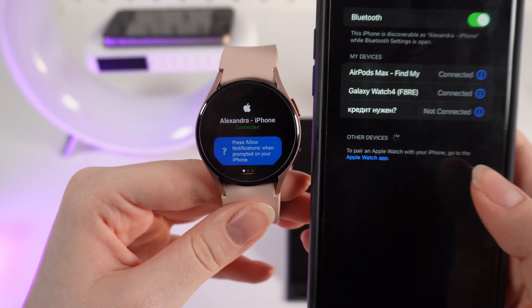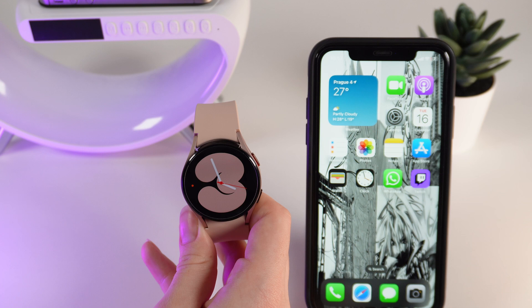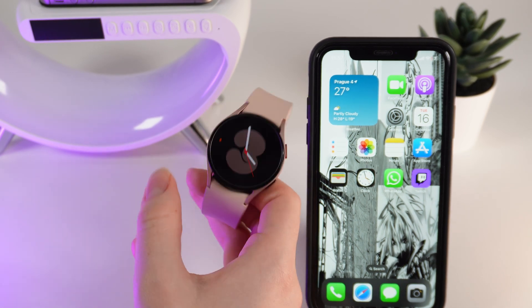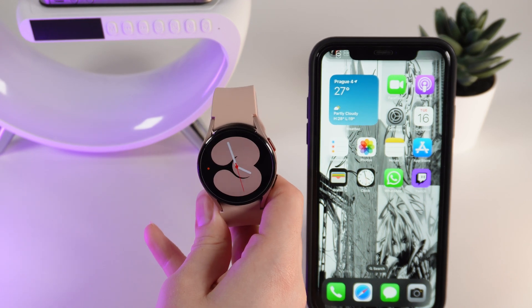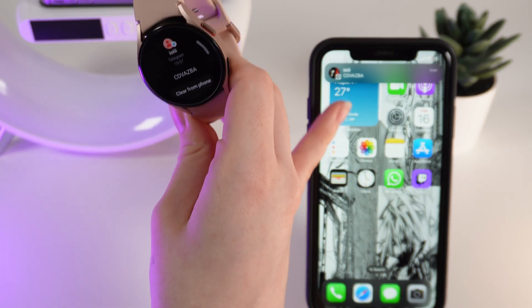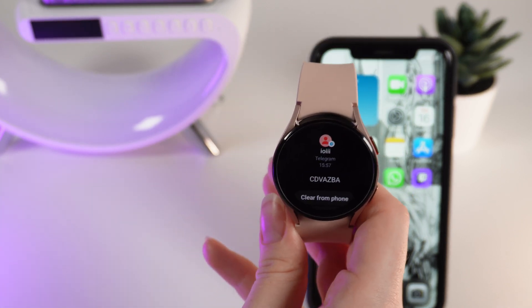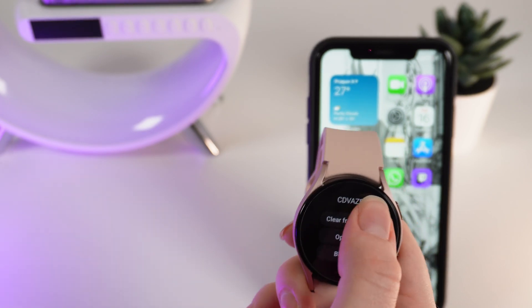Click Allow so the watch can receive notifications from your phone. Now let's test how it works — I'll send myself a notification and show you that it appears on both my phone and my watch. You can see it on my phone right here, and on the watch as well. That's all — I hope this video was helpful, and thank you so much for watching.